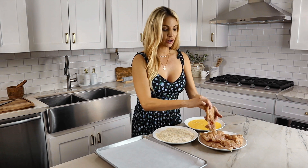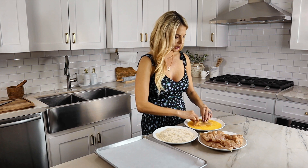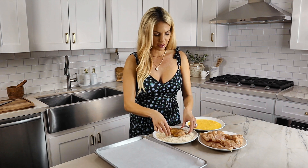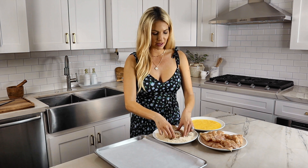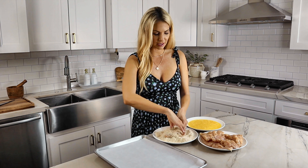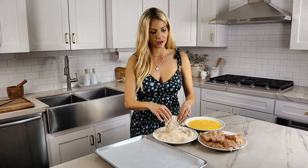Take one of your chicken breast halves, lay it in the egg mixture, get it covered, and then dredge it in that beautiful crispy panko. This is what's going to give us that nice fried-tasting crunch without it actually being fried.